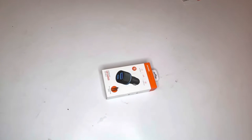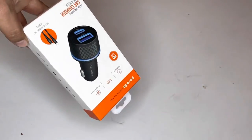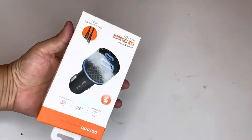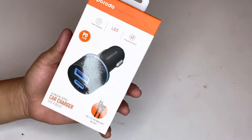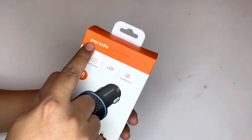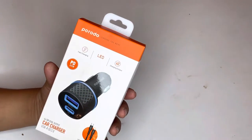Hello friends, welcome back to our channel. Today in this video I am going to show you a very unique product which I like most. This is required for an iPhone user — to be honest, in a car you need this charger, which is provided by the product. This is not a promo video; I am going to use this product, that's why I'm opening and reviewing it.